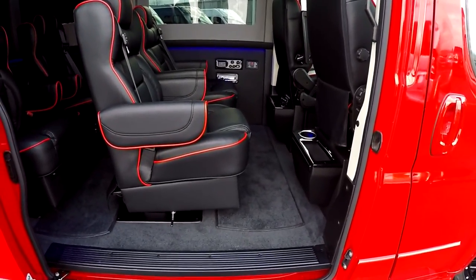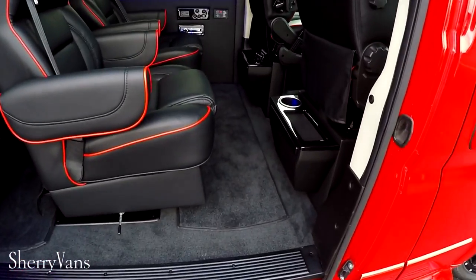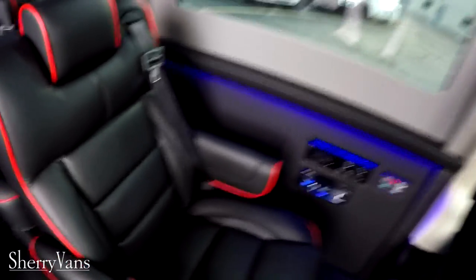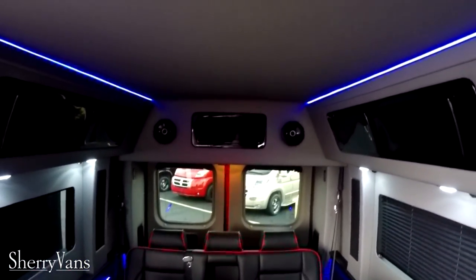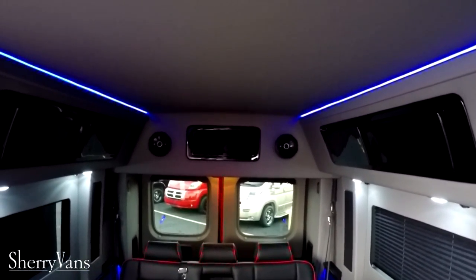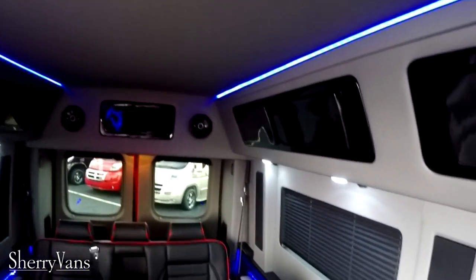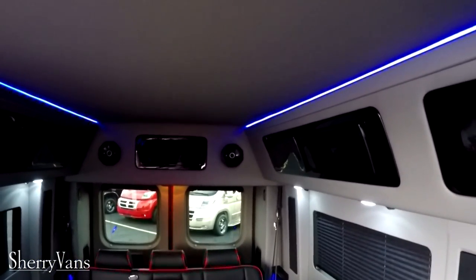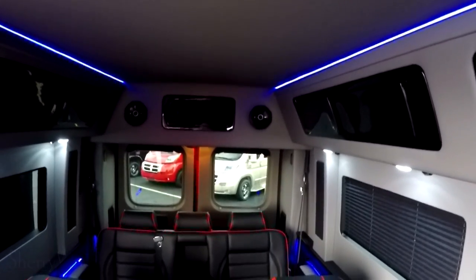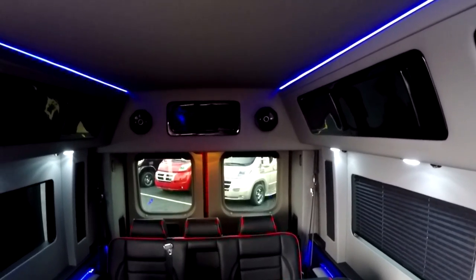That low floor makes it easier to get in and exit this van. Once you're inside, you've got six foot four of interior height. This is a factory raised roof, which is obviously better than a fiberglass cap glued on top. From a safety standpoint and ride quality, you don't get the body flex in our Promaster raised roof vans that you get in vans modified with a fiberglass roof.